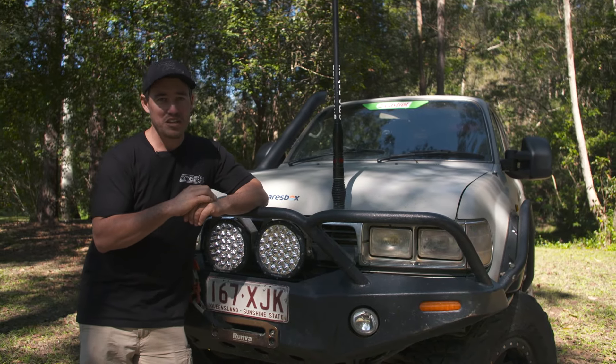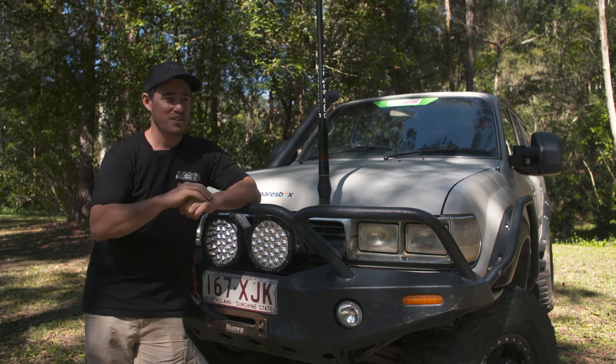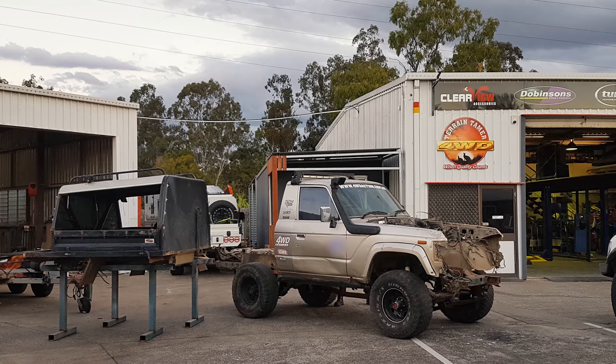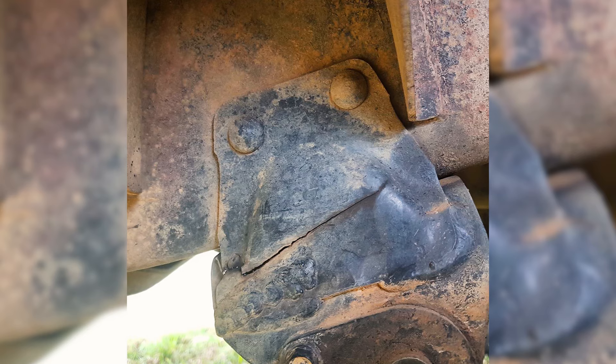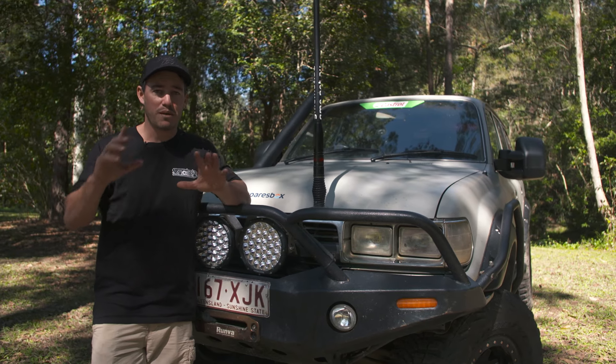It was the old Dirty 30 — absolutely done. That was actually its last trip it ever did. I started finding huge cracks in the chassis, the spring hanger was about to come off, my whole diff was about to move around, and I had no brakes. The thing was an absolute death trap.